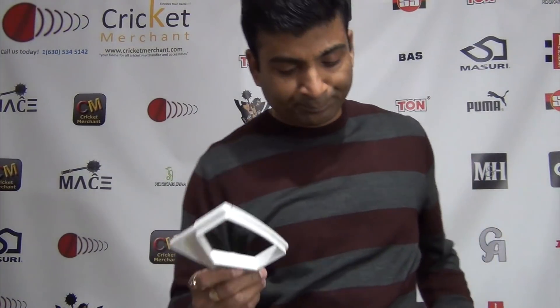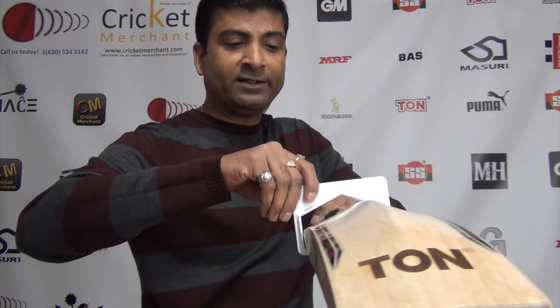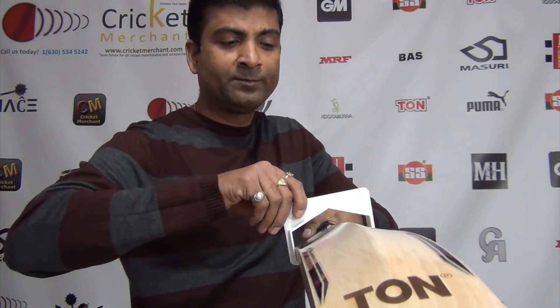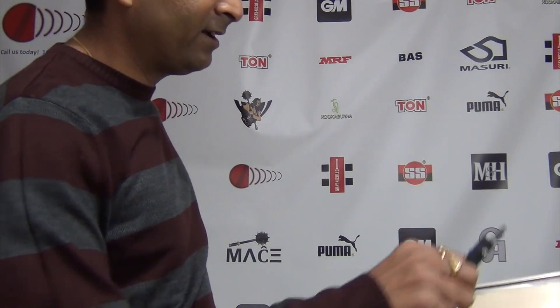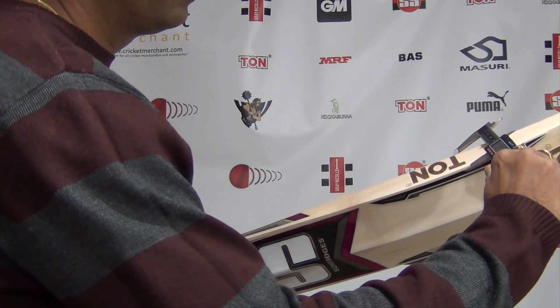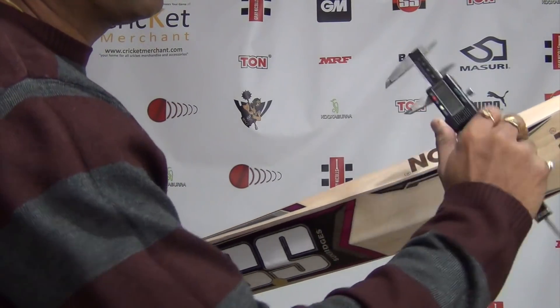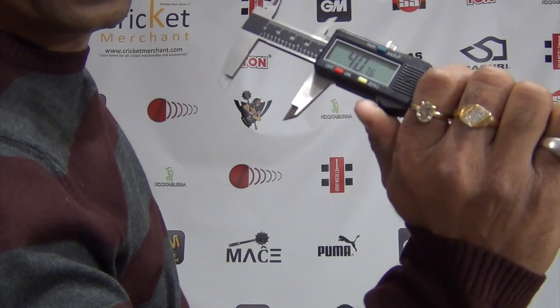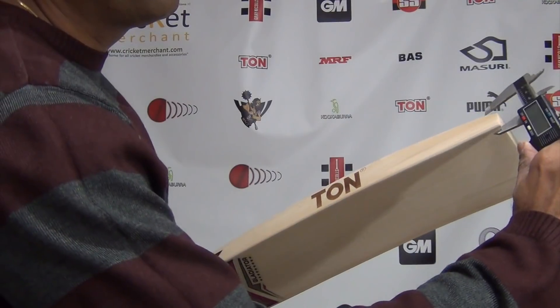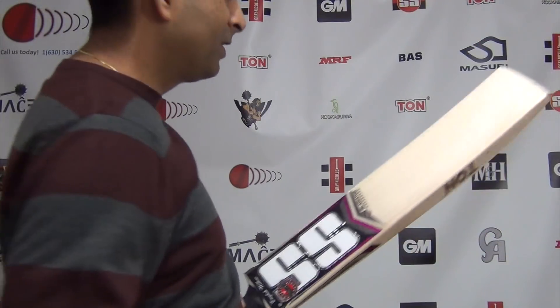I have a bat gauge. We're going to try to see whether this goes through. Because this is a big brand, I'm expecting this to obviously go through — and it does. Perfect, easy, smooth. We're looking at the caliper now. Let's find out the back thickness — 40mm, with a bit of rounded edges. And the toe is looking at about 24mm. Decent sized bat.